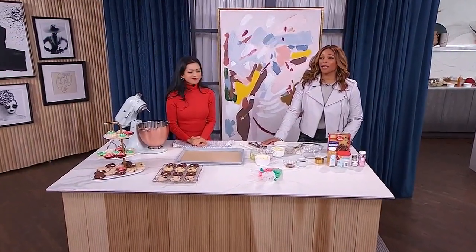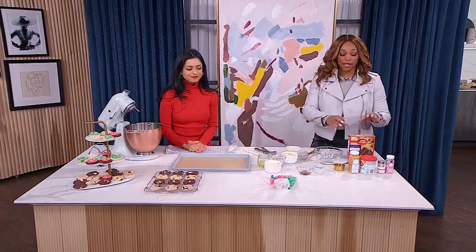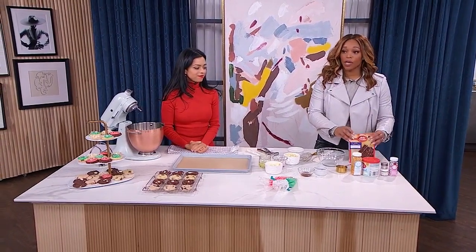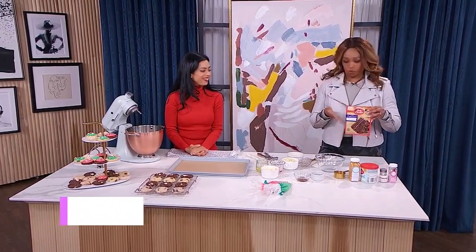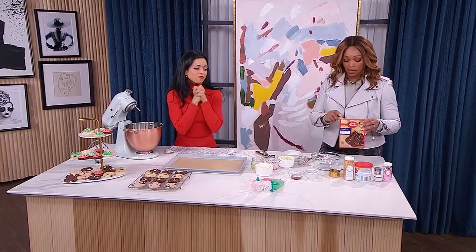Welcome back. You're watching our Holiday Bake Off and Jyoti is back. I already love this next cookie because it begins with a boxed mix. This is the way I roll — aisle three, I get the box of cake. What's this recipe all about and how are we making cookies out of cake?